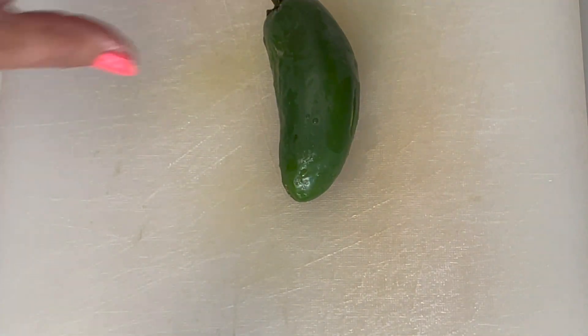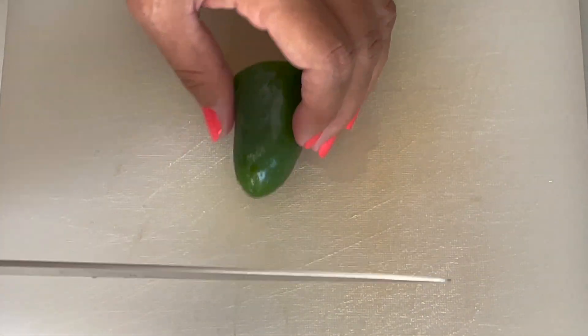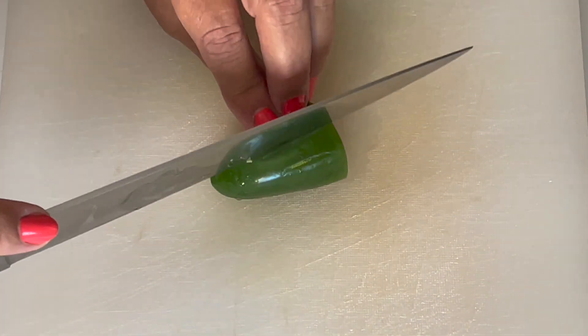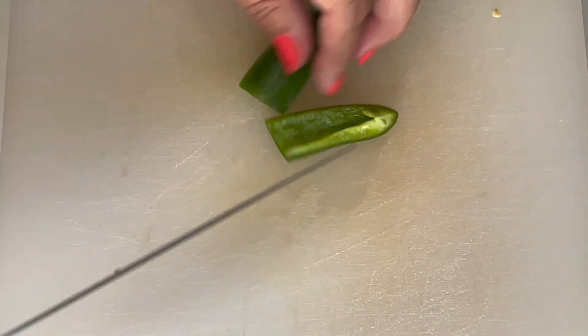Even though in tabouleh they don't usually use green peppers, I like it because I love the taste of the pepper and I have it, so I may as well use it. I'm going to use half of it.